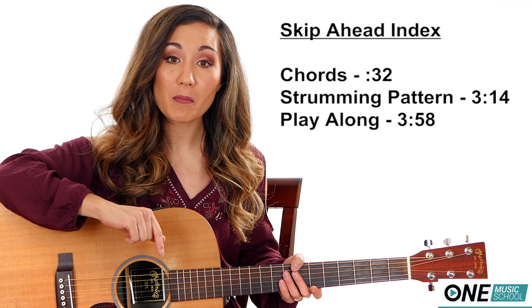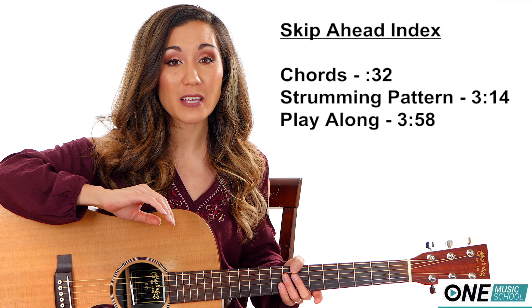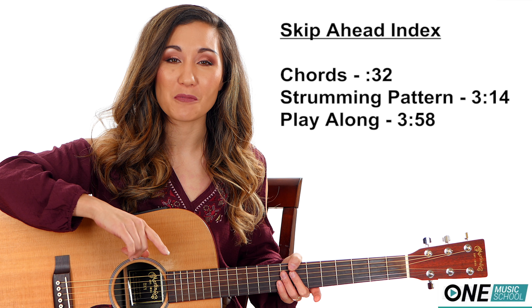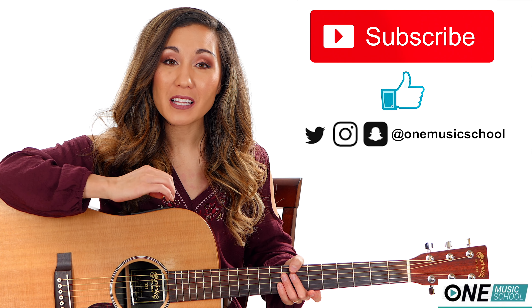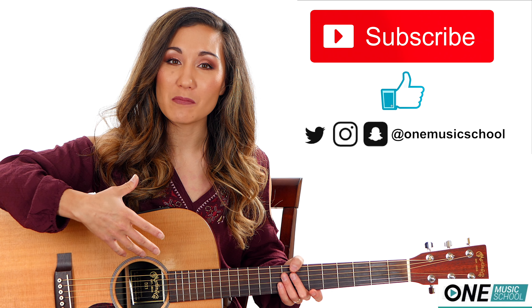Don't forget to check out the description box below for my website. There you can find out more information about setting up a one-on-one Skype lesson with me. Also, there is a chord chart. Don't forget to hit subscribe and the like button — they let me know that you like these videos and you'd like to see more.